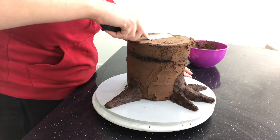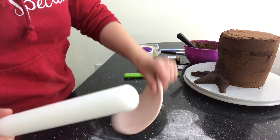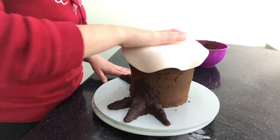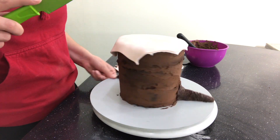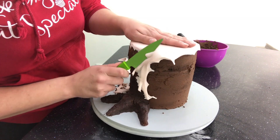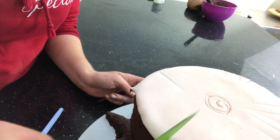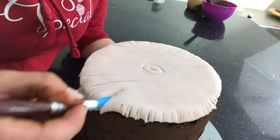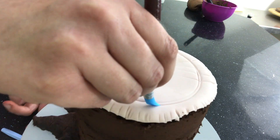The cake will be covered in fondant in separate pieces, so I'll add the buttercream as I go. I dyed some fondant a very pale brown and lay it on top of the cake. I use my knife to cut away the excess around the sides, and then I add the details — using my knife to cut in tiny wedges and scrapes.